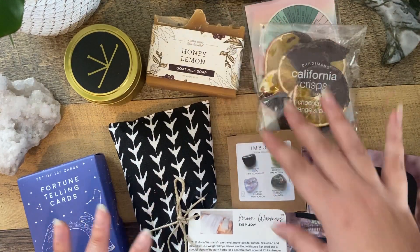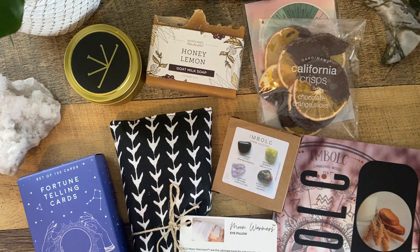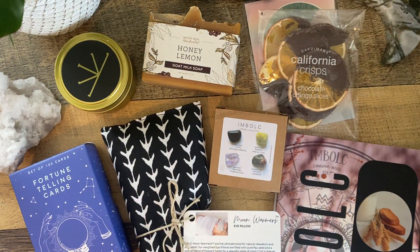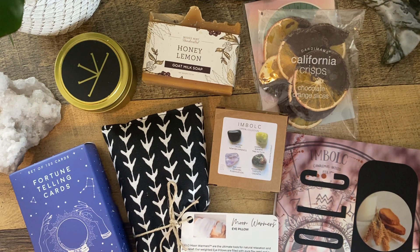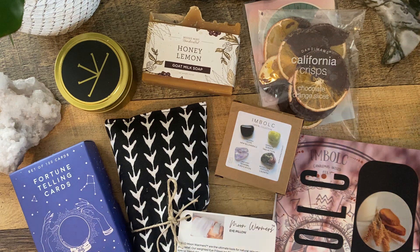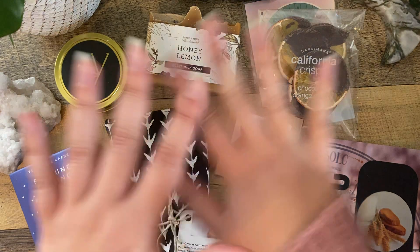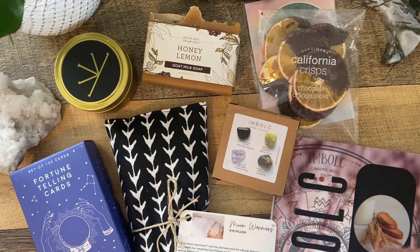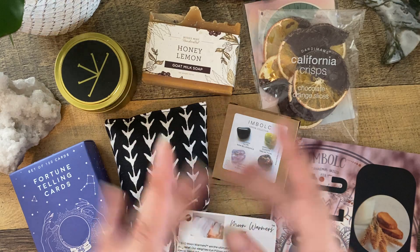Let me know what you all think — is this a subscription box you've heard of? Do you subscribe to it? Is this something you would want to subscribe to? Let me know in the comments below and let me know if you want to see a walkthrough of this specific fortune telling deck. Stay tuned also for the deck walkthrough of the Modern Hue Tarot, which is also by Ritual Planner. If you liked this video, give it a thumbs up and subscribe if you are new here. I will see you all in the next video — take care everyone, bye!